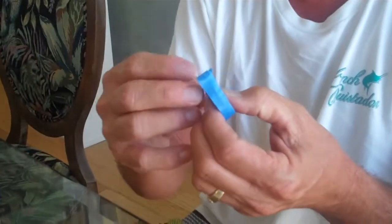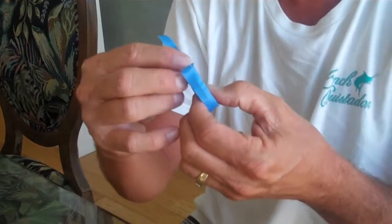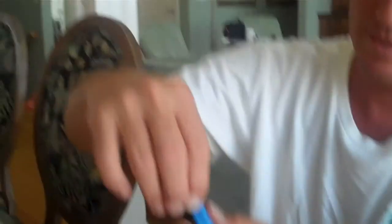So the first thing we're going to do is get a piece of tape and tape around it so we can measure a distance, so we know where to cut our silver. We've got that distance there. We'll snip that off.